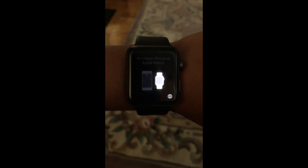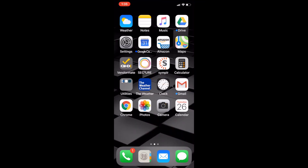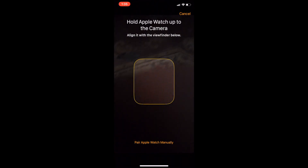To start off, when you get your Apple Watch you'll see this screen, and this means that you should bring your phone near your Apple Watch. This is the iPhone X, so I'll bring it right near it and it'll say Apple Watch. Click on Continue and it'll bring you right to the Apple Watch app.